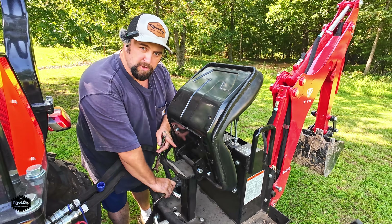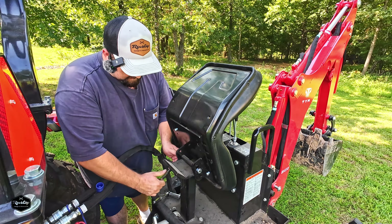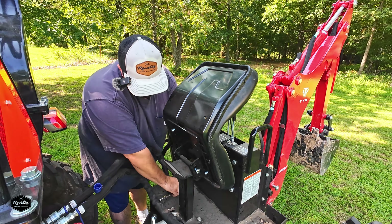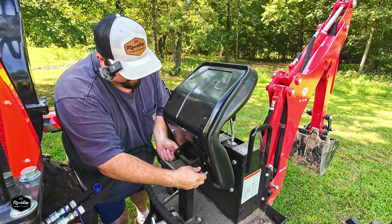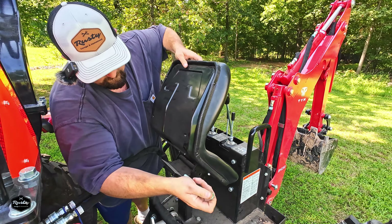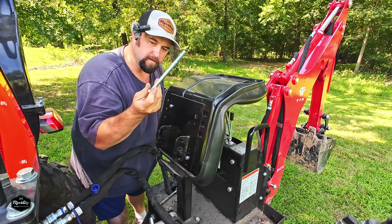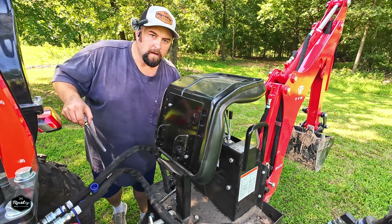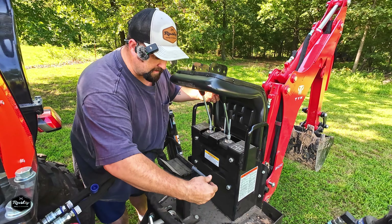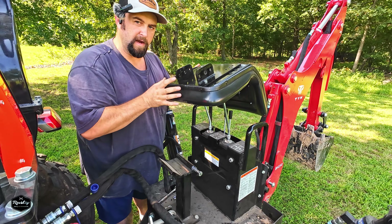First thing we're going to do is pull this hinge bolt out, put some anti-seize on it, move it back to the furthest back setting, and reinstall it. I think it's going to be easier to go ahead and take the seat plate off while we can move around wherever we want and add the spacers and relocate it. So let's do that next.